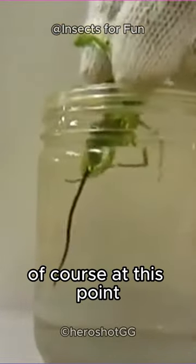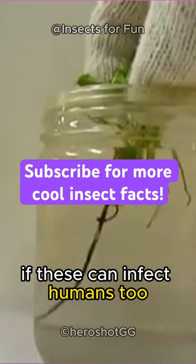Of course, at this point, you must be wondering if these can infect humans too.